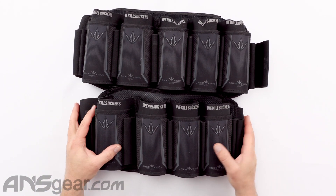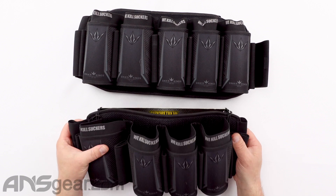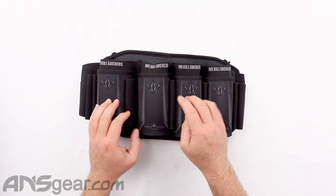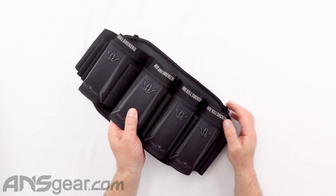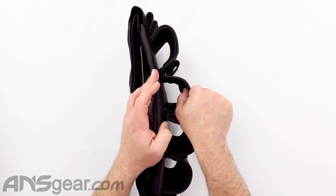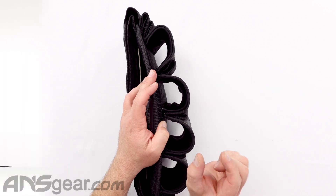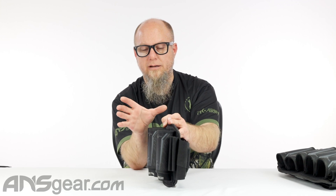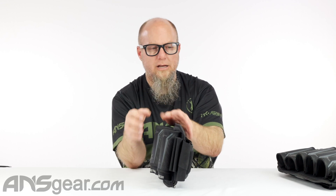So the V5 right here — let's go with the four pack. The same kind of pod tube setup where the inner wall and the outer wall are not together. They are separated a bit with fabric so that it can accommodate pod sizes and grip onto the pod itself.